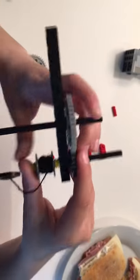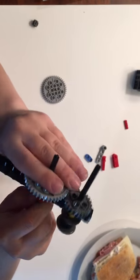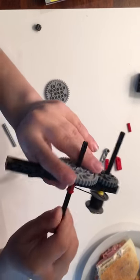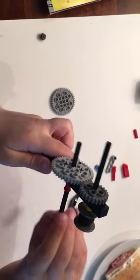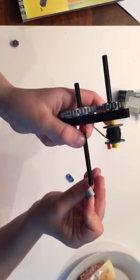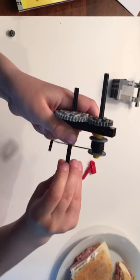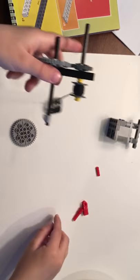Are the gears fitting? Yeah. Okay. Test? No. Okay.